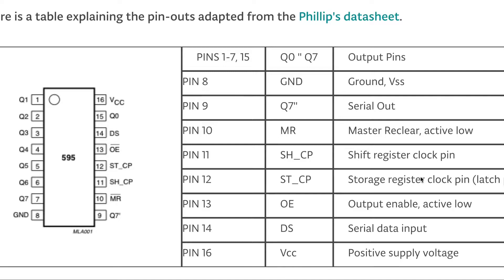Pin number 12 is the storage register, which is the latch pin. In the program we turn the latch pin off so the clock pin can clock all the data into the shift register, and then we turn the latch pin on. We do this to prevent flickering. Pin number 13 is the output enable — it is an active-low pin, so we have to set it low for the shift register to be on. If you set it high, the shift register turns off.